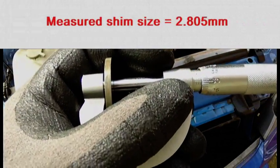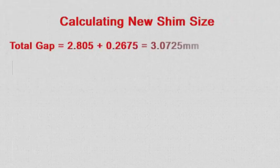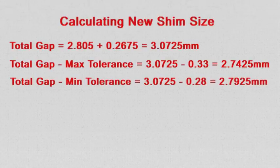The shim is nominally 2.80 mm but it's actually 2.805 mm. The current total gap size is the sum of the shim size and the gap size, which is 3.0725 mm. The maximum gap size is 0.33 mm, so the hypothetical shim size to achieve this gap would be 2.7425 mm. The minimum gap size is 0.28 mm and the hypothetical shim size to achieve that gap would be 2.7925 mm.